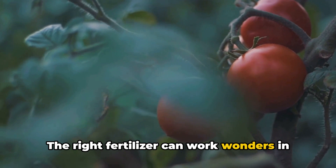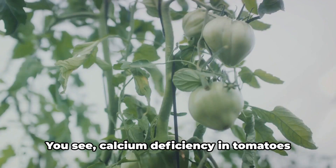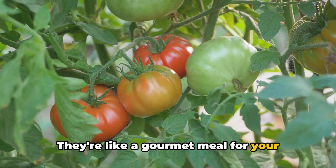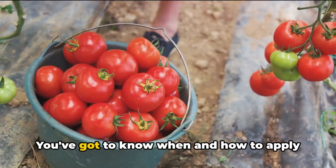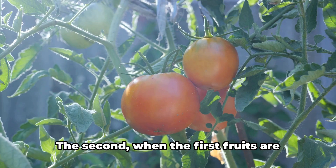Why not use any old fertilizer? Well, tomato plants are a little picky. They thrive on a mix of nitrogen, phosphorus, and potassium, but they also need a good dose of calcium. Calcium deficiency in tomatoes can lead to a condition known as blossom end rot. That's where tomato-specific fertilizers come in — specially formulated to contain the perfect blend of nutrients your tomato plants crave. As a general rule, you'll want to fertilize your tomatoes twice during the growing season: first when you plant them, and second when the first fruits are about the size of a golf ball.